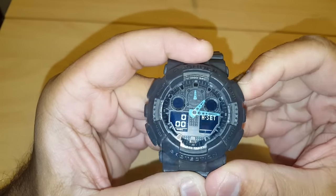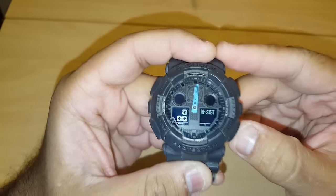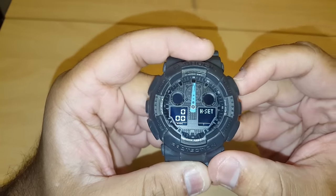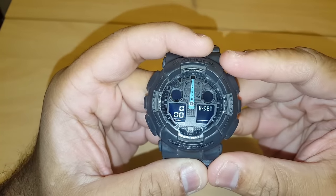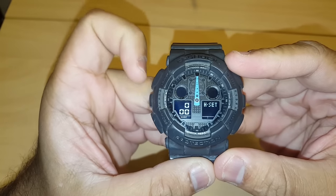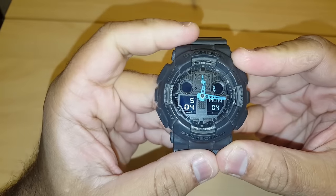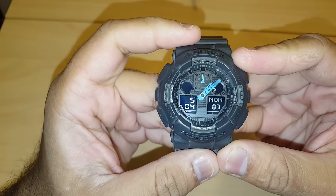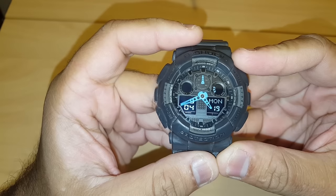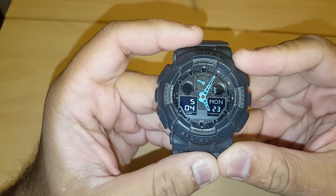I'll press reverse until the hands are close, then fine-tune them. There you go — now all three hands are facing the 12 mark on the watch. Once this is done, click the adjust button, and the watch will show the correct time.